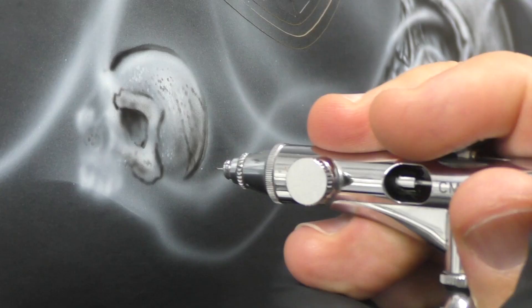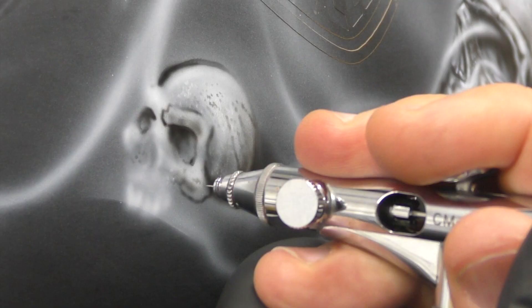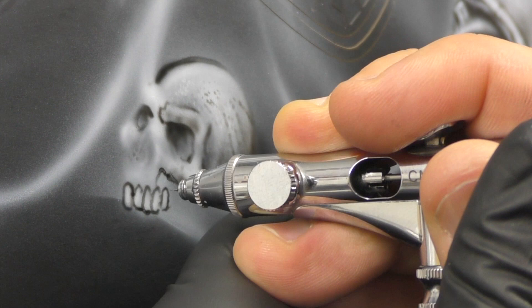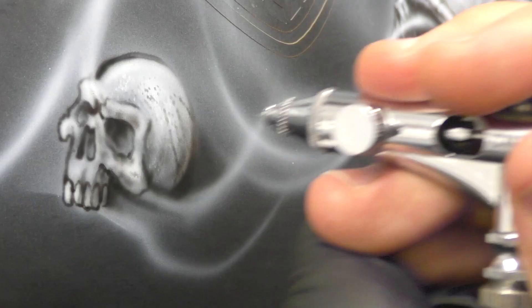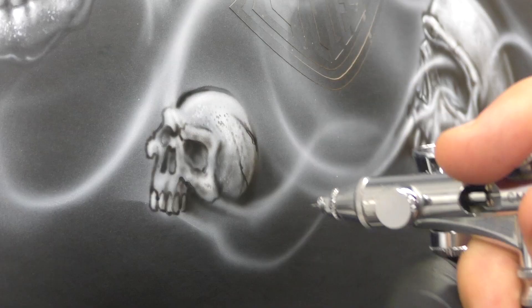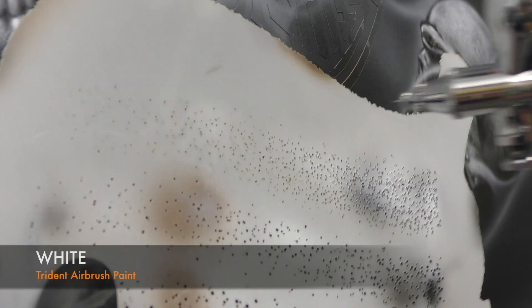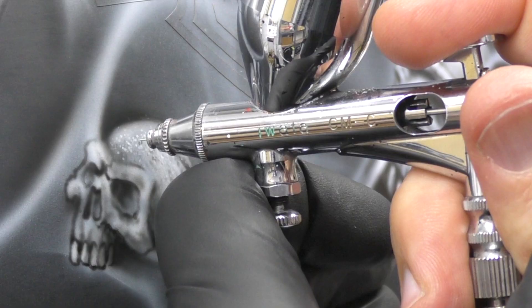Exactly the same method, just repeated. I thought it'd still be handy to show each individual skull because they're all a little bit different and then you can follow along and practice. Moving back onto the white and adding in some of the texture and then the final highlights.